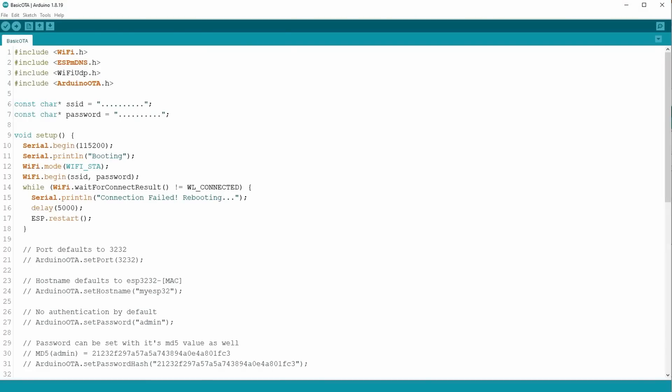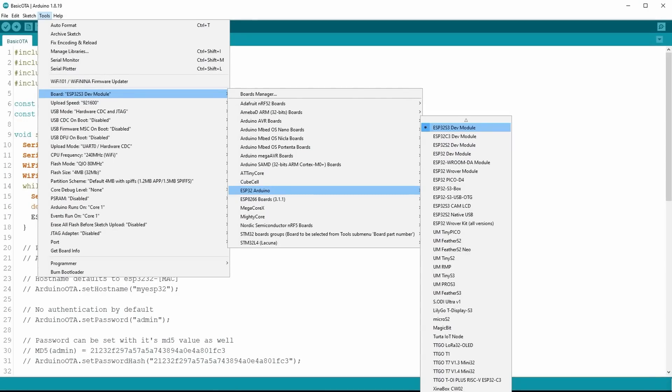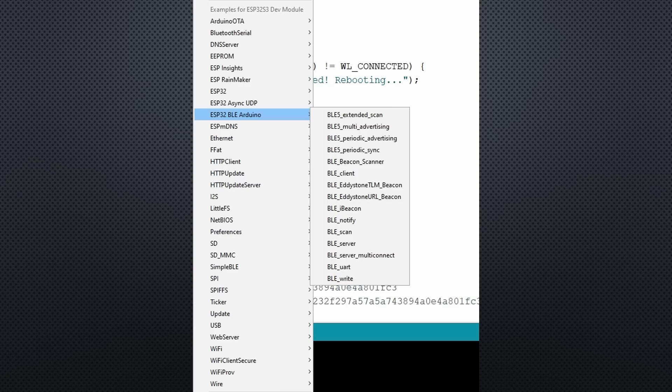Let's compare the two. The most important thing first: the Arduino IDE fully supports the S3. Just upgrade to the newest version and select the ESP32 S3 dev board. I tried a few examples and they worked on both boards without changes. If you select the S3 board, you also get new examples to check out new features.